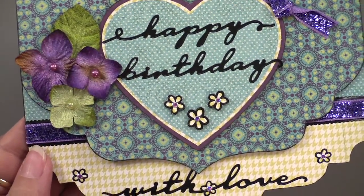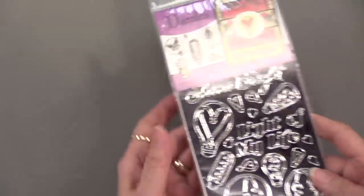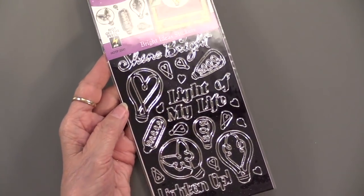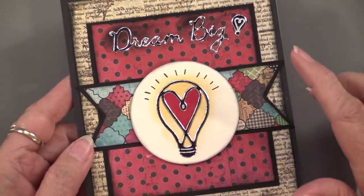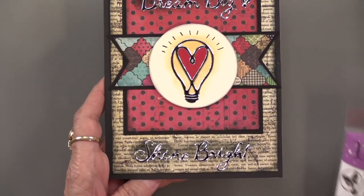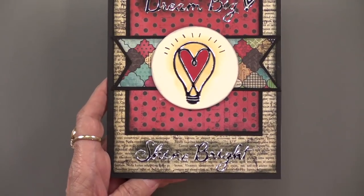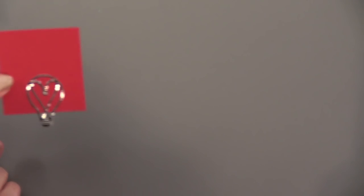Now this is Bright Ideas — you can see the silver foiling on the edge. It has words and images that go together: 'Dream Big,' 'Shine Bright' — very fun. This is done on the Bohemian Dreams paper pack, which gives a darker look. We're going to show you two different looks with these. But first I want to show you how one was done.